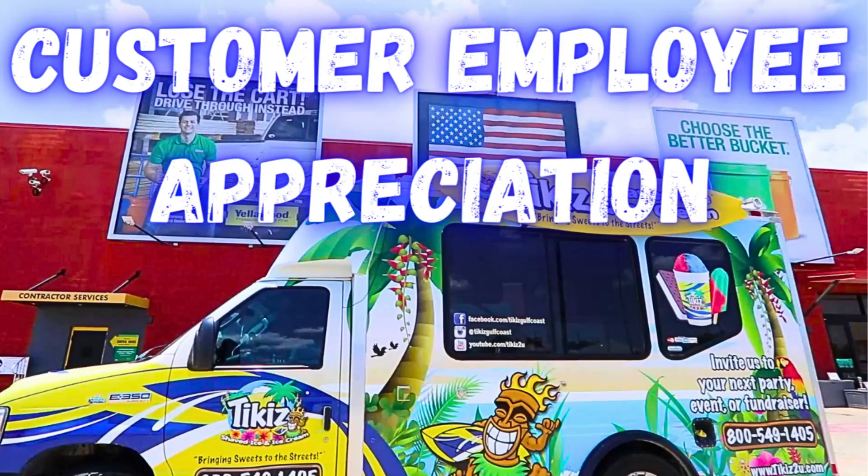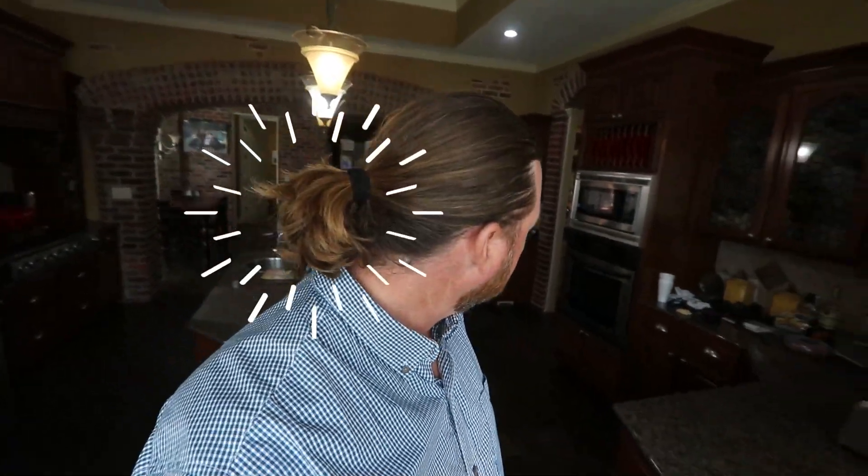What's up crew, good morning! Thank you for tuning in. If you don't know who we are, my name is Jareth, and it's me and my wife Deborah. We have eight kids and we run and drive an ice cream truck. If you are one of our 70,000 subscribers, we appreciate you. And today I'm rocking the ponytail!